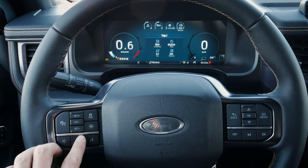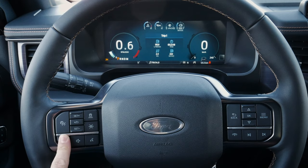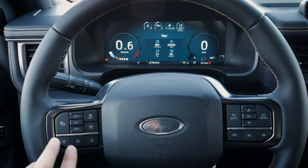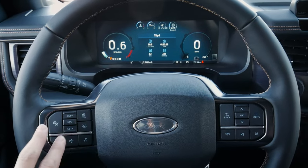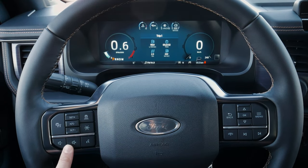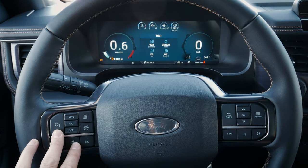We can also increase or decrease the volume very simply. This vehicle has an amazing 22-speaker audio system available. The reason it has so many features is that this is the Platinum Max — literally the highest available trim level in Canada and the US. A lot of these basic features, like regular cruise control, will be there in the lower trims regardless.